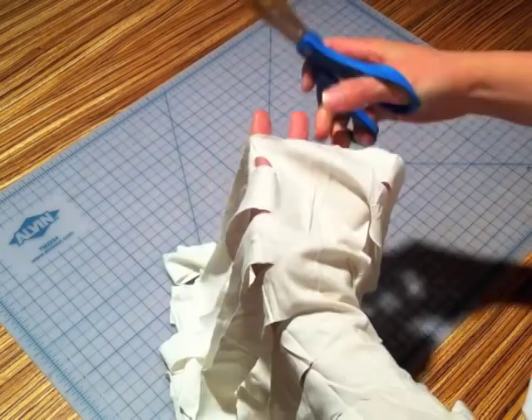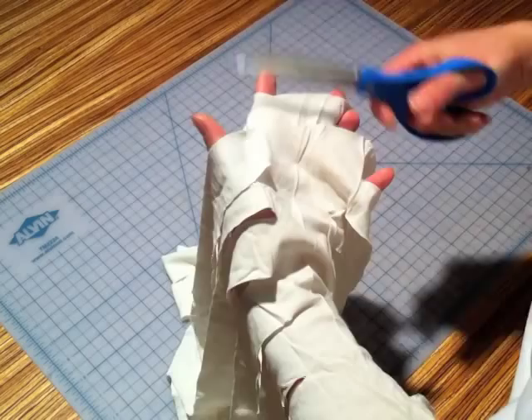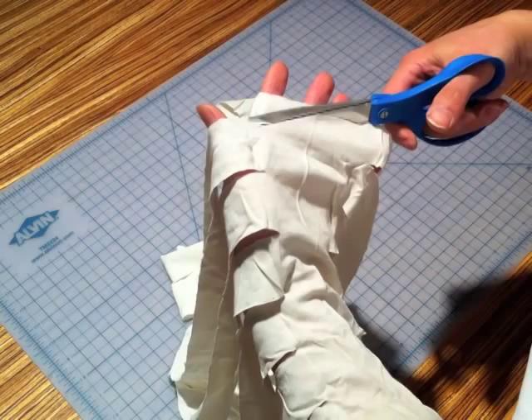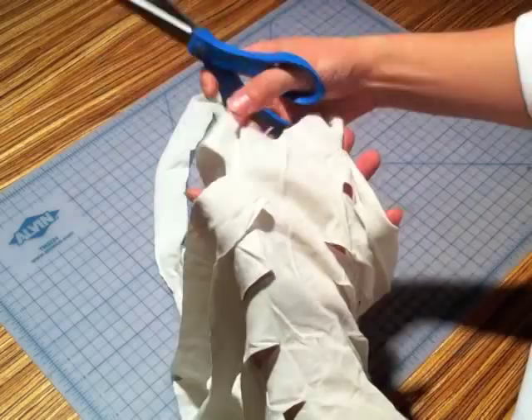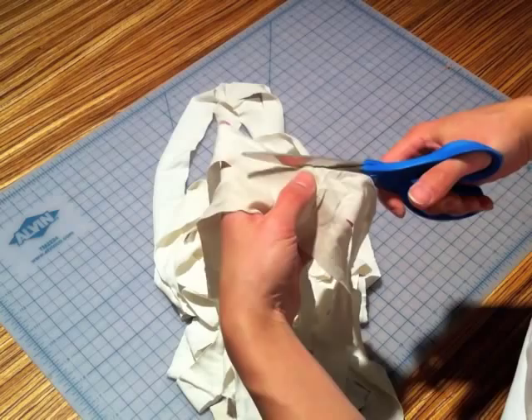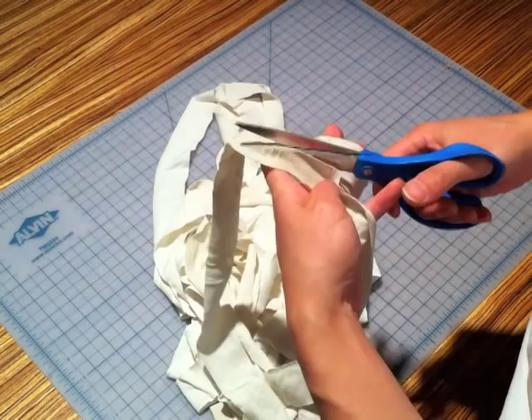From the outer edge, cut towards the left slit. Now starting from the right slit, cut towards the left slit. Continue cutting from the right slit to the left slit. Repeat this until all the left slits have been cut. For the last cut, start from the right slit and cut towards the outer edge.